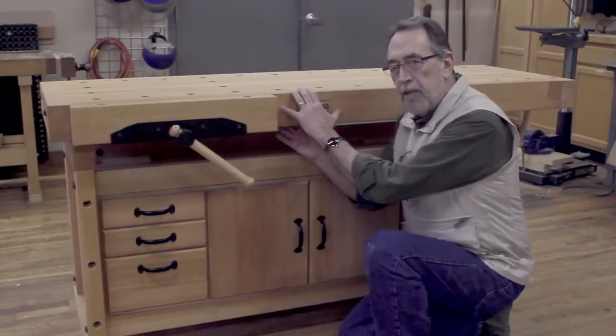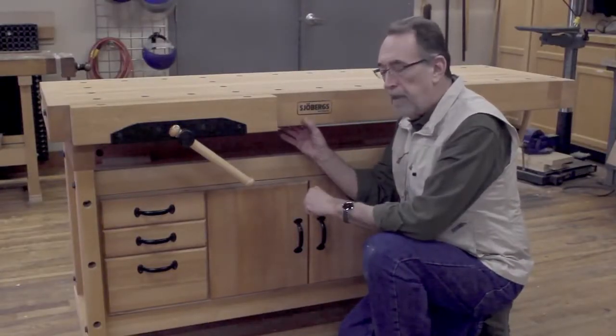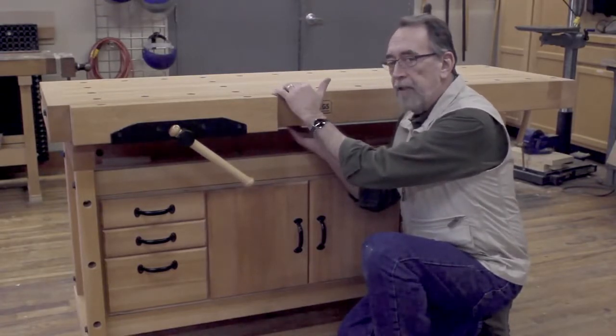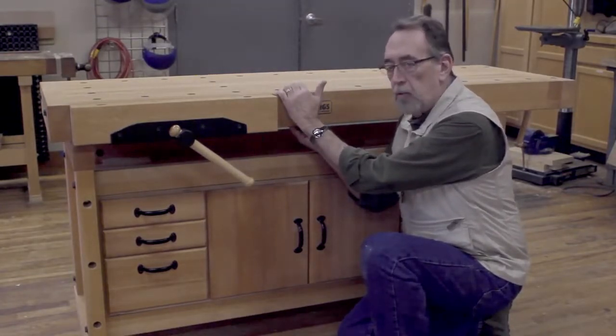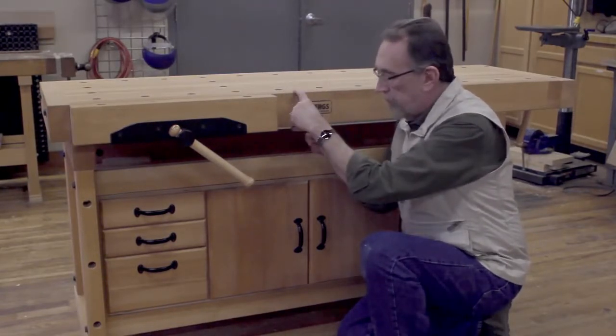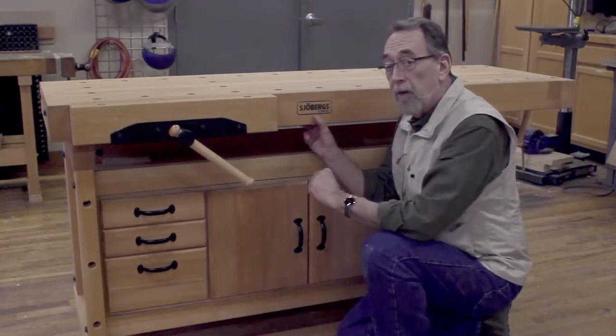The Soberg bench is made entirely of beech. The top is almost three and a half inches thick solid wood, and the apron is four and a quarter inches in depth all the way around.